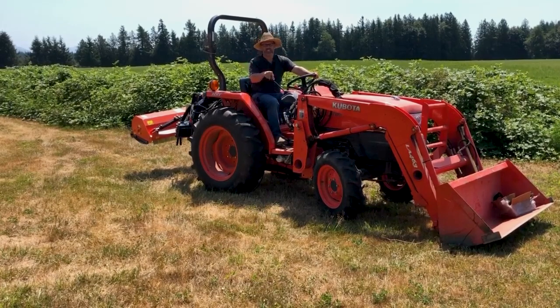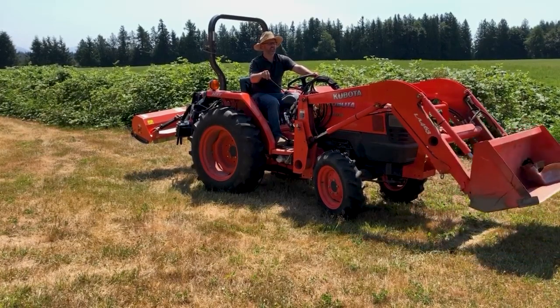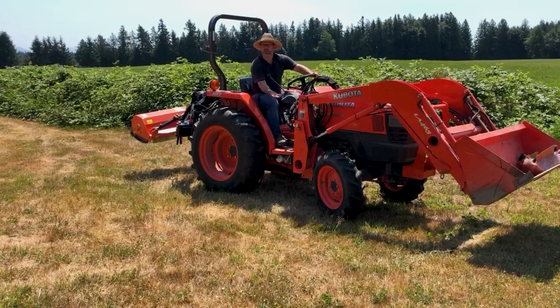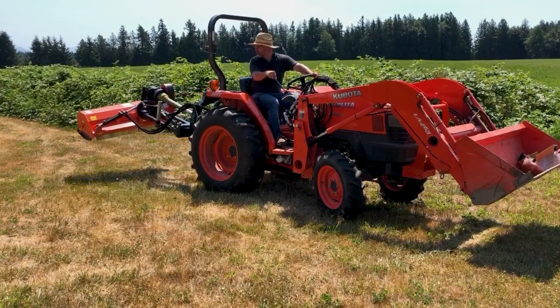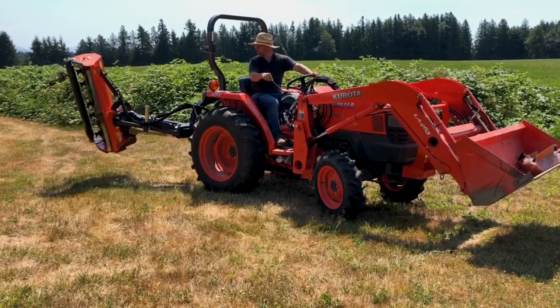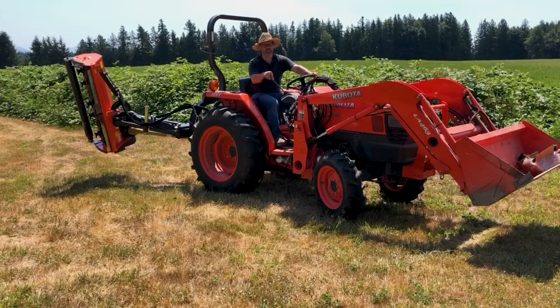Now let me show you how this kit works. With the knobs both in, I have standard control of the loader — lift, dump, everything as usual. But when I want to work with the rear, I'm going to set the loader up out of the way and pull both of these knobs, or I can do just one at a time. With both of them pulled, now both loader circuits control these rear remotes. So I'm ready to mow. With this kit you get control of both remotes from the one handle. Your hand is in just a regular position you're used to using, and it's really convenient.